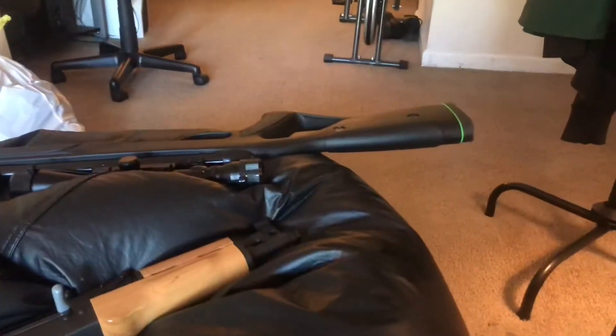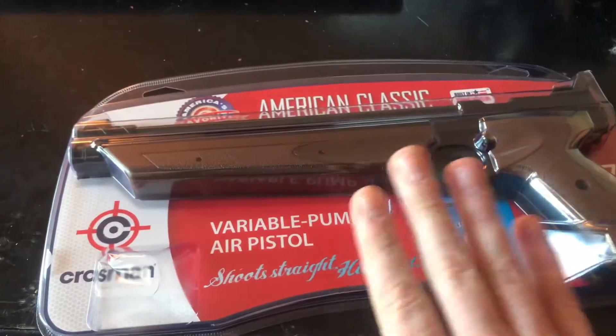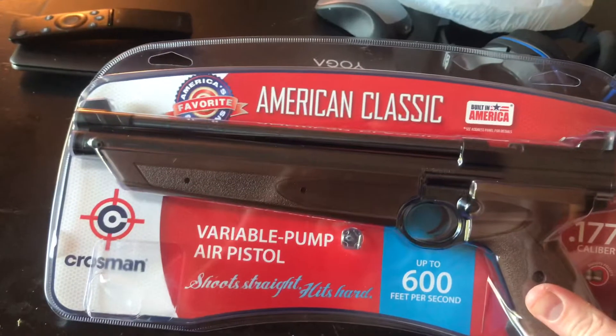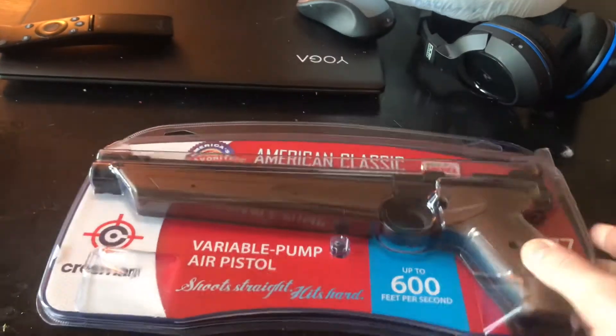And then of course that's the air rifle I got yesterday. I got one more here — this is a Benjamin Trail pistol. I thought I would do an unboxing. This is the Crosman 1377 model American Classic. I had one of these when I was a kid.